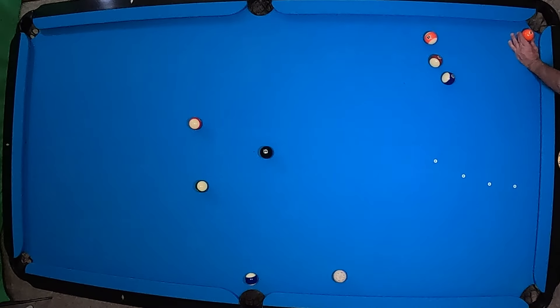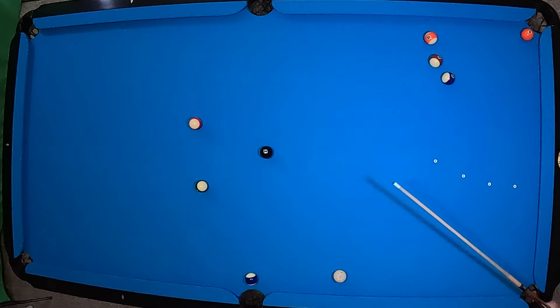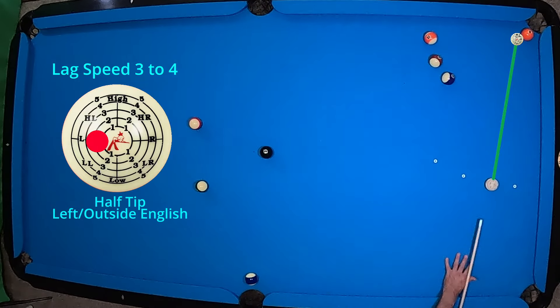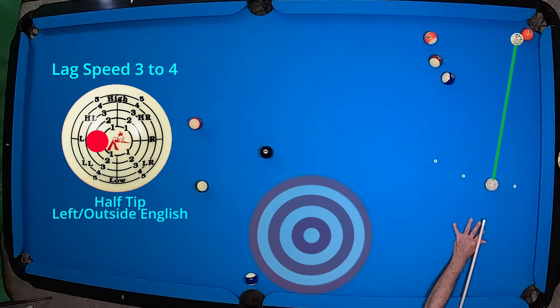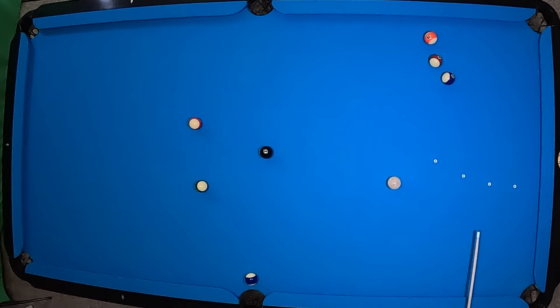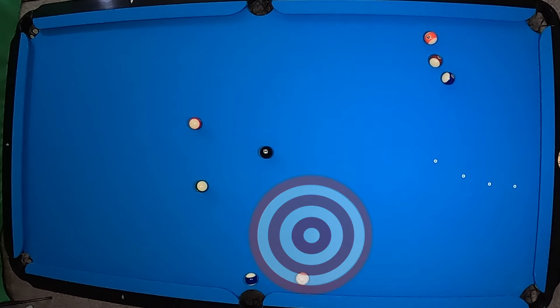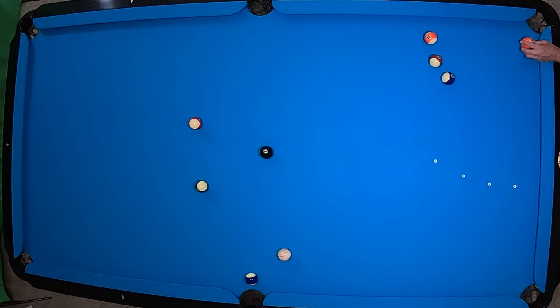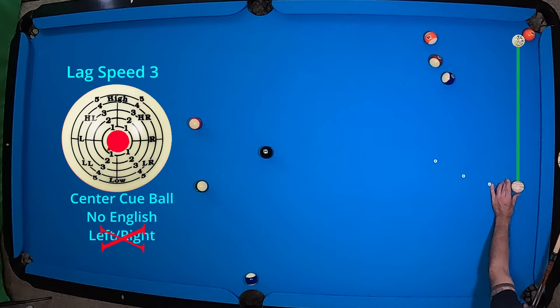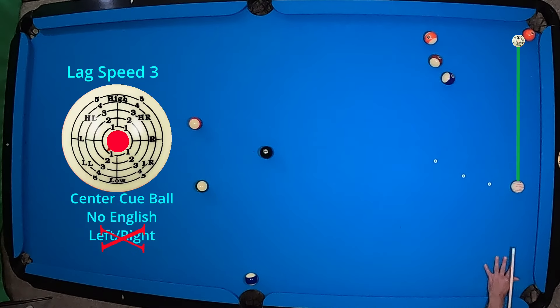We're just going to set it up again, and now we're going to come with a little bit more of an angle. What I have learned from my experience in watching players is that they tend to run into those three balls from time to time, and they don't realize that you can just use a nice little angle as you cut those ducks into the pocket. We don't always have to hit the full ball to make it in the pocket — we can cut it and move that cue ball around the table.